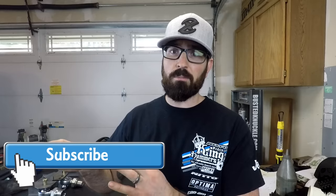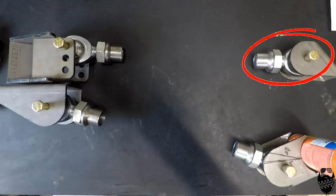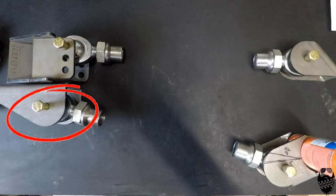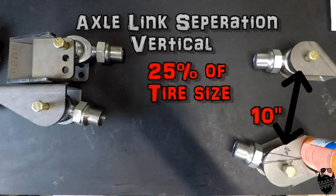In building your own 4-link suspension, there's a lot to think about. I'm going to show you down here on the bench — I have it exactly set up with the measurements, how it's going to be set up under the Jeep, and I'll show you why I'm setting it up that way. We've got our upper link on top of the axle, lower link on the axle, upper link on the frame side with three holes for anti-squat adjustment, and the lower link on the frame. First thing to talk about is axle link separation — the distance between the upper link and lower link. You want it at 25% of your tire size. I have a 40-inch tire, so I need 10 inches of axle link separation.